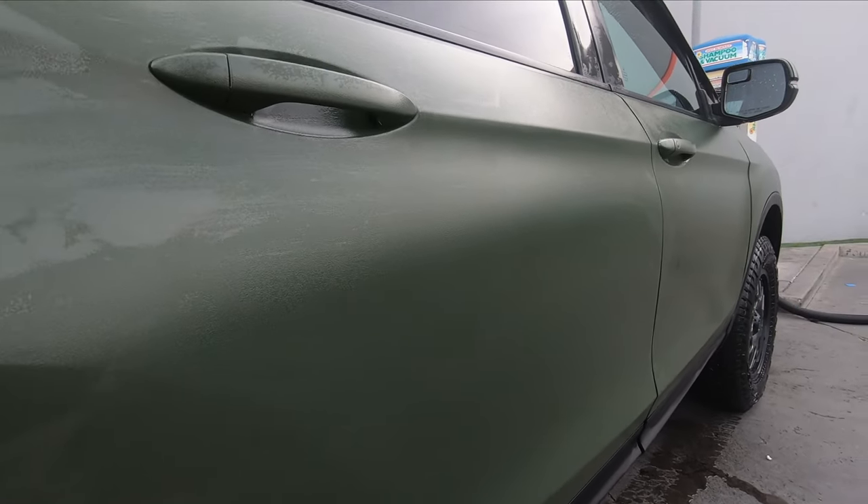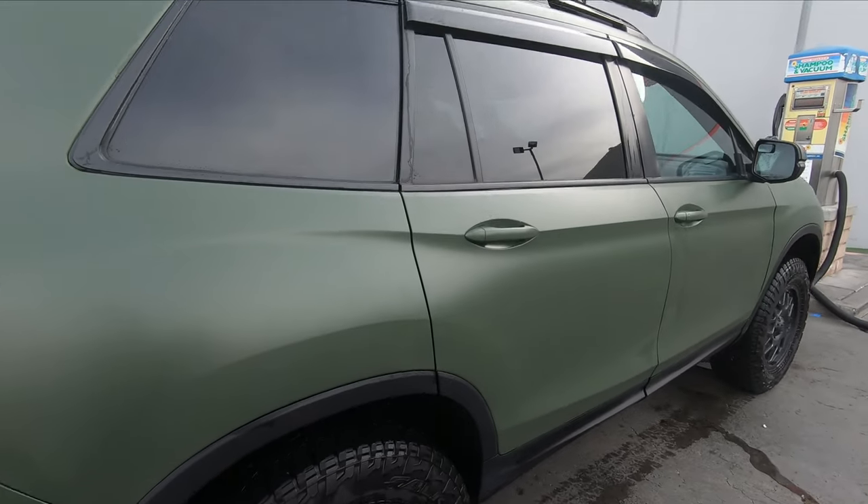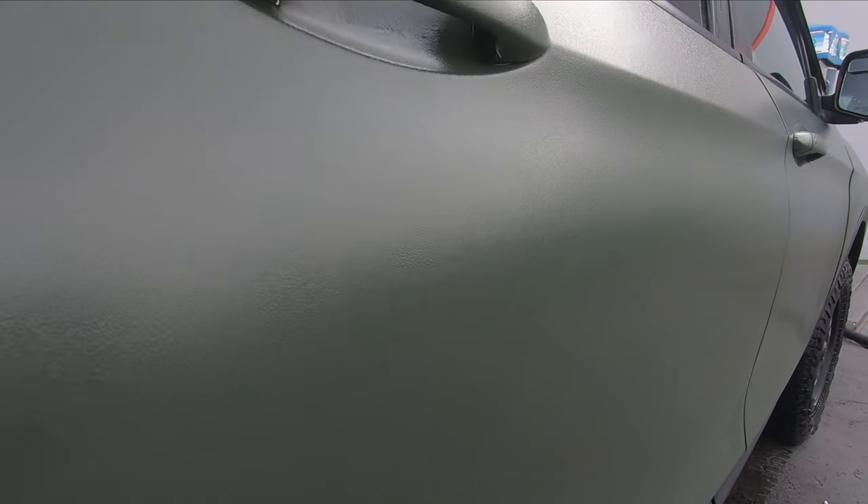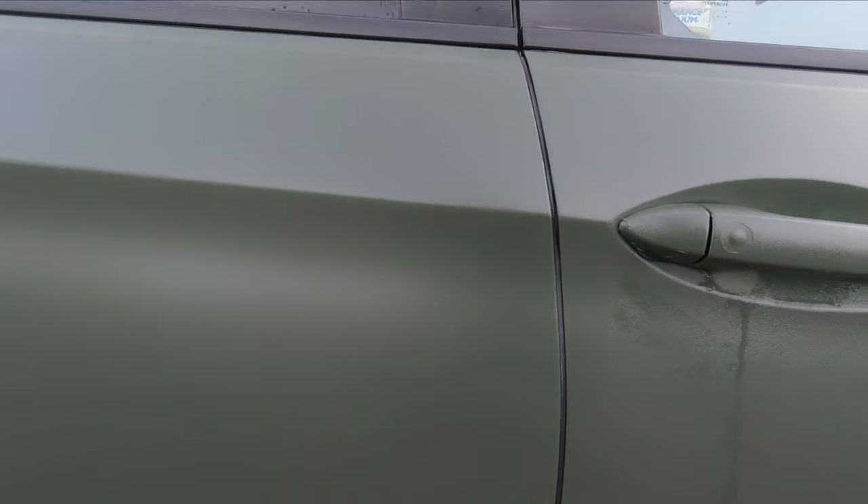This is just after I washed my car — I'm drying it off. Now that the film is dry, you can see a pinstripe line. Not very noticeable, but it's there. We couldn't see it when the vinyl wrap was wet, but you can see it when it's dry. Not nearly as noticeable as the regular vinyl wrap.